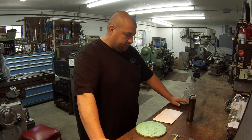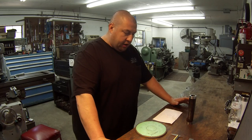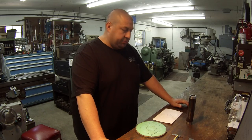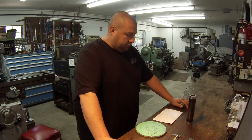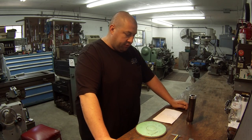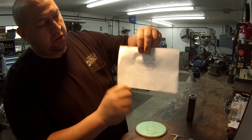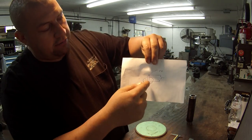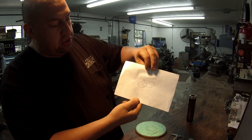We've got a custom part here we've got to make for a customer. They thought of something they could probably use - it has something to do with mounting a wheel on it. He came to me with a couple sketches and asked if I could make it up for him. This is the sketch of what the part will look like - a flange with a piece of tubing welded to it, sticks out about five inches.